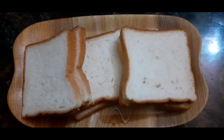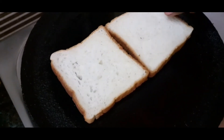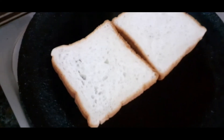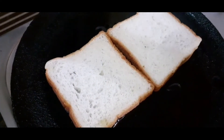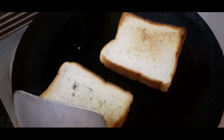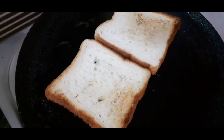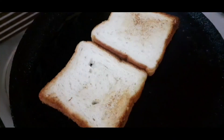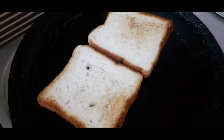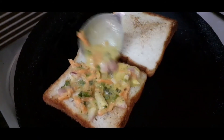Take 4 to 6 slices of bread. Apply the Moong Dal paste mixture on one side of each bread slice and spread it evenly.